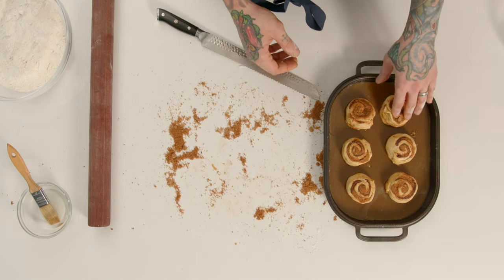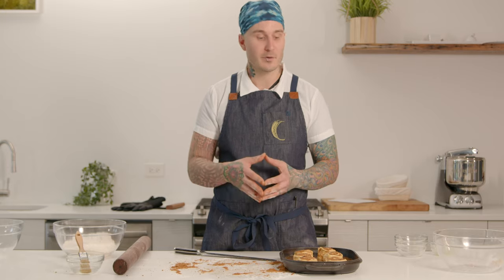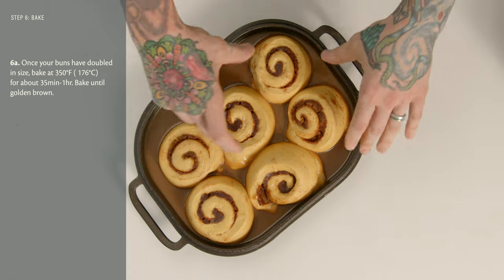Give them a little bit of space to proof — these will bake together. Put the lid on top of the pan and let these proof at room temperature for about two to two and a half hours until they're really nice, light, and airy. Our buns have been proofing for about two to two and a half hours with the lid on. They are really nicely proofed, large, light, and fluffy-looking, and everything's filled in nicely. We're going to bake these at 350°F for about an hour.